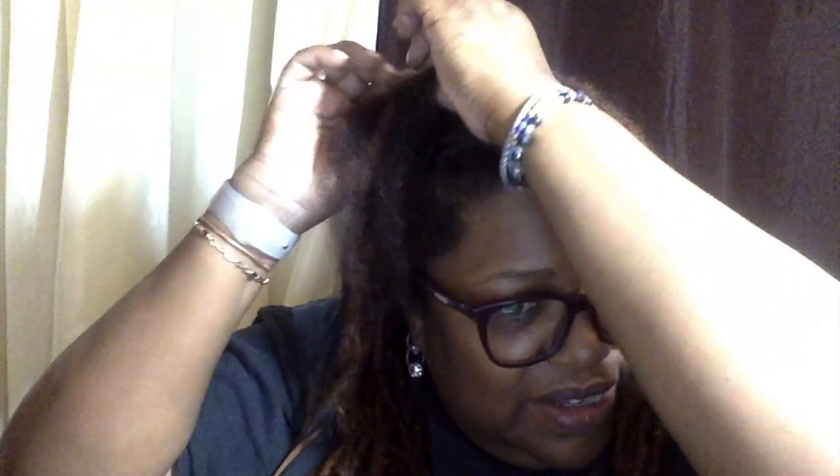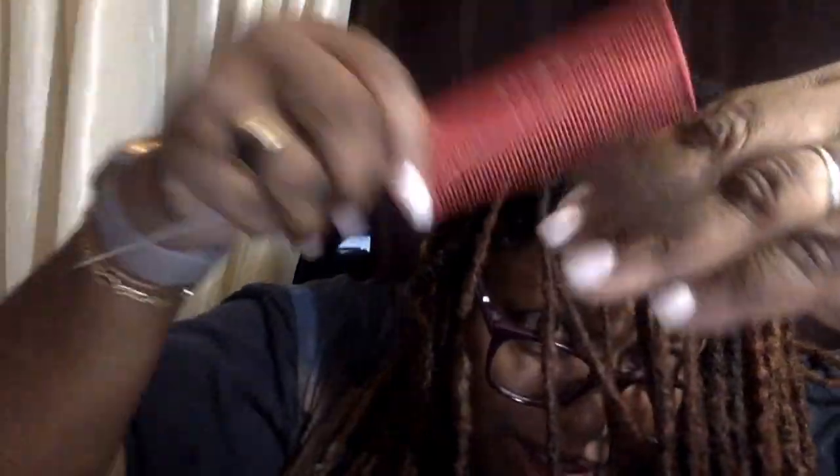So you can see — all I'm doing is splitting the lock into two. This is a fat lock, so I'm almost going to do three, but I'm only going to do two. I've got one side and then the other side. My hair always likes to stick together, and that's the problem I have with my loose natural hair. I even have a ball right here — it just likes to stick together. So I'm braiding it.